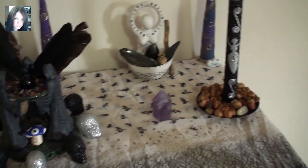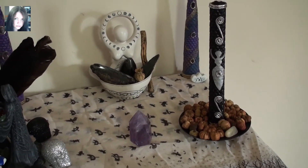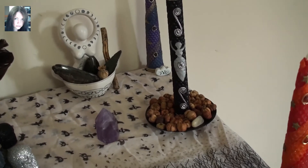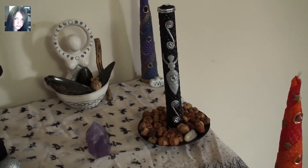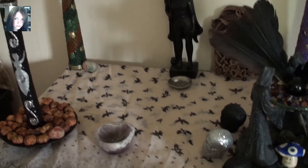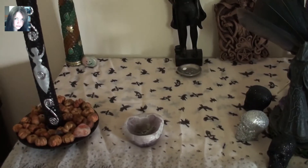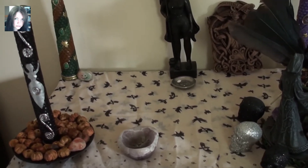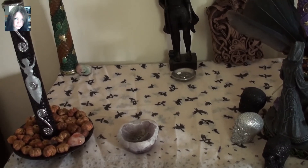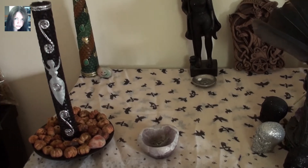So then we have the goddess and god candles. I may change these — I had something else in mind and I haven't been able to do it yet. This is the goddess side and this is the god side, and this is why I may change them because they're both obviously dark goddess candles. With it being the Morrigan's time it's not a huge problem because she has masculine and feminine within her anyway, and within the season her and Dagda are one — the male within the female and the female within the male — and that works fine.